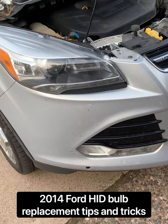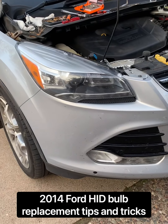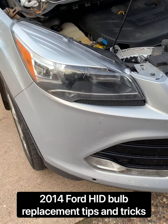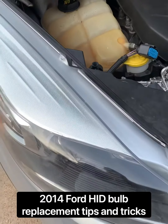Hey guys, this is a 2014 Ford Titanium Escape. I need to do a headlight replacement on the HID lower air bulb.